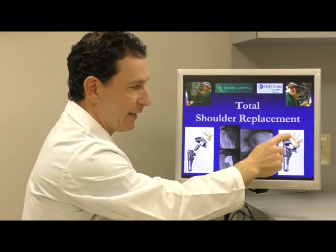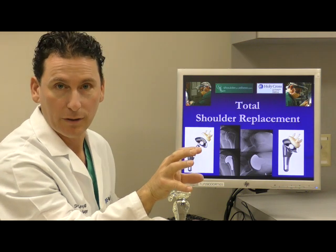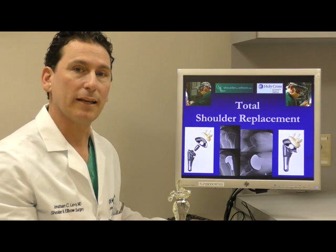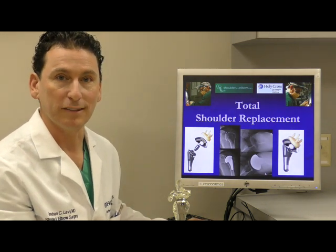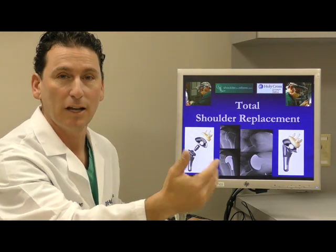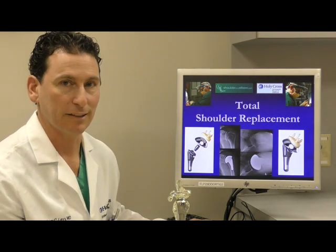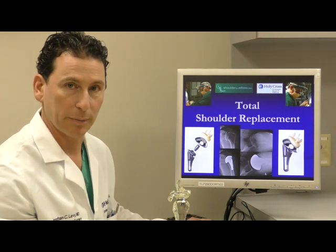Enhancing the ability to fix the part into the bone, combined with using a type of plastic that has improved wear characteristics, we hope to see lower rates of glenoid component loosening and lower rates of implant wear over time. Those are real innovations that I've been using in my practice for many years now, but are featured in this particular implant.